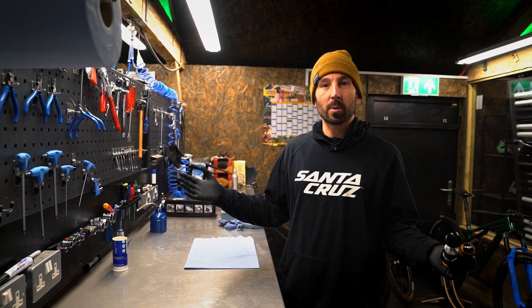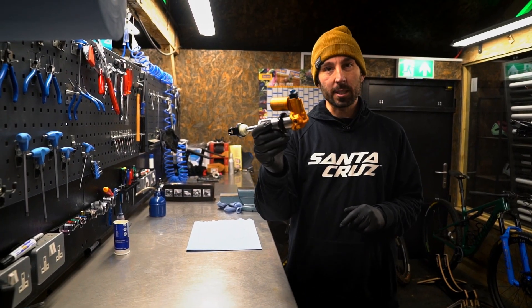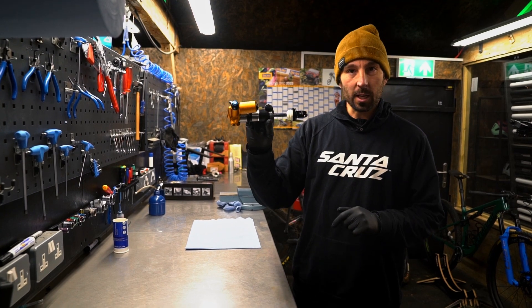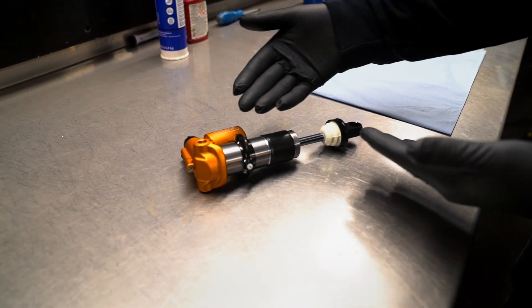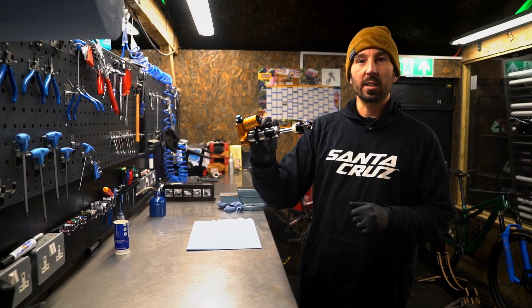Here we are in the plush workshop. Today we're going to have a look at Ohlins CTFs. I'm going to show you what everything does inside it and some of the cool technology that's in these that other shocks don't have. So let's get into it.